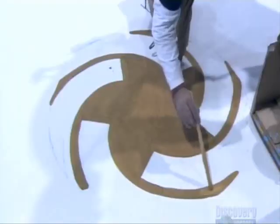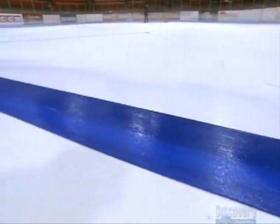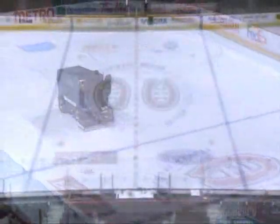Finally, with a garden hose, they spray water over all the markings to seal the paint. Then they slowly flood the ice with a larger hose for about a day and a half. This adds the final three centimeters of ice. The now skatable ice surface is about four centimeters thick, containing some 50,000 liters of water — about 300 bathtubs full.